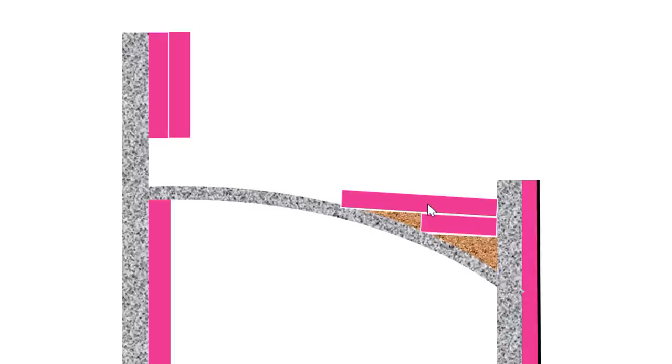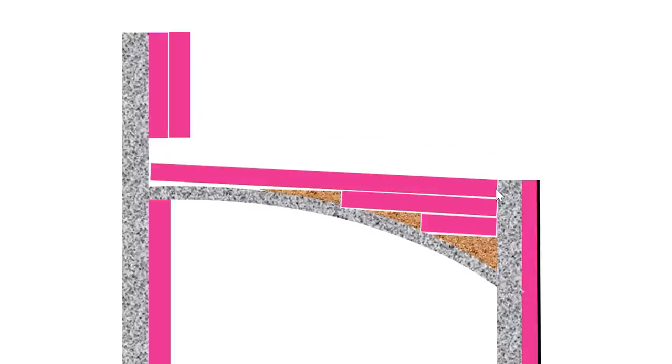Where the insulation overlaps the concrete or other insulation, I use spray foam to glue it together. I wasn't too worried about the small gaps between pieces of insulation horizontally — if any air is in there, that's also a good insulator. Now we fill this up to the top edge of that wall and I'll want to run the insulation right over this top.